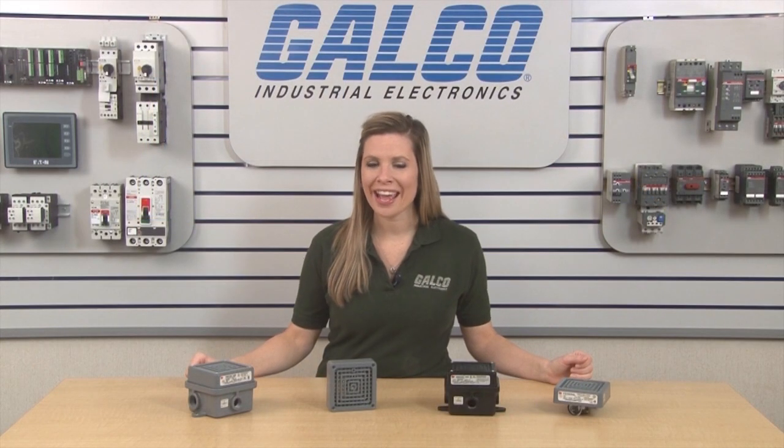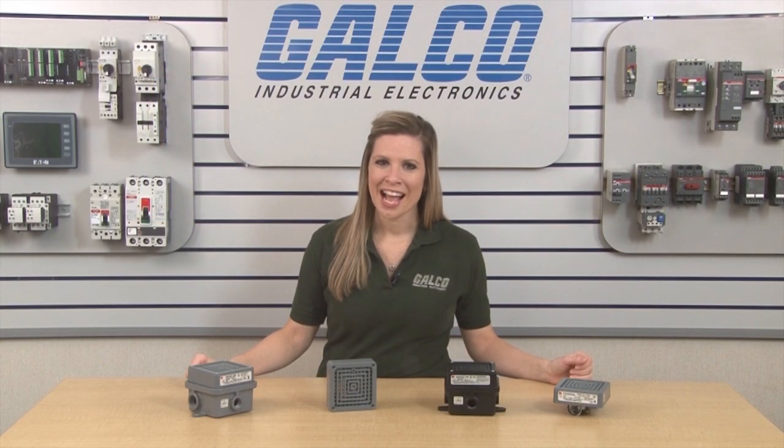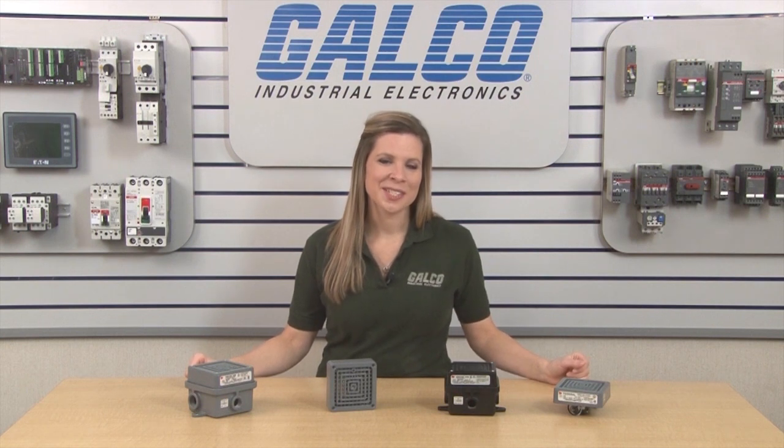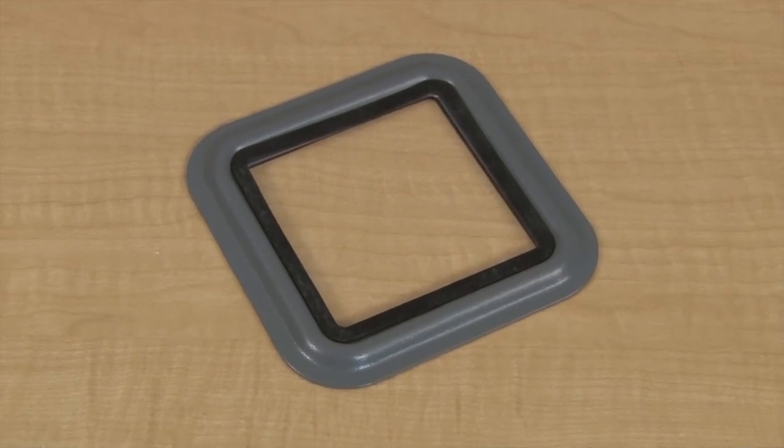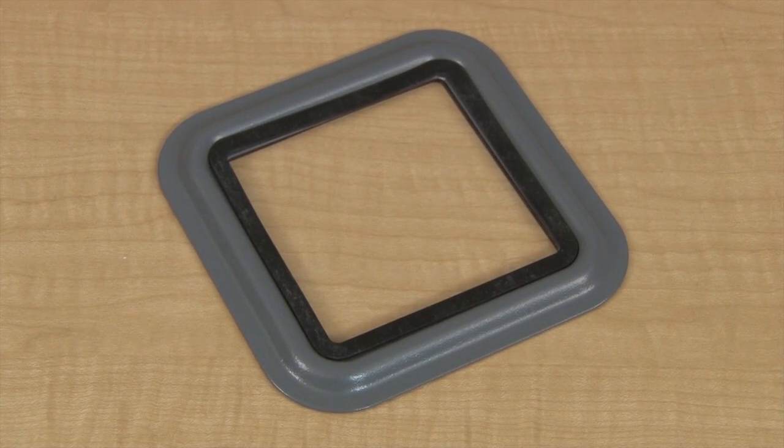Mounting kits are required and sold separately. Vibratone Horns are UL and CUL listed, CSA certified, and FM approved. They are designed and approved for use in Type 4X applications when installed with the panel mount gasket kit or weatherproof back box, and approved for Type 4X and Type 12 applications when installed with the surface mounting trim ring.